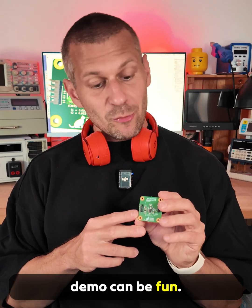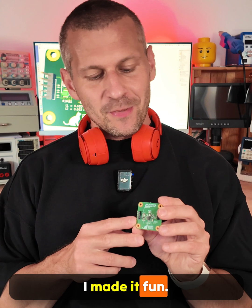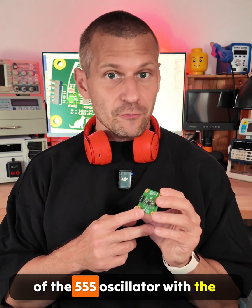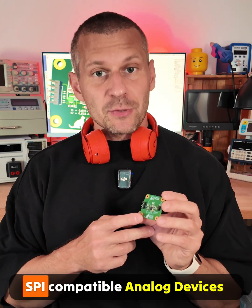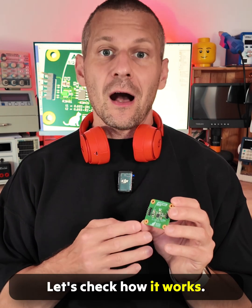The digital potentiometer demo can be fun — and I made it fun. I replaced one of the resistors of the 555 oscillator with the 256-position SPI-compatible Analog Devices AD5160. Let's check how it works.